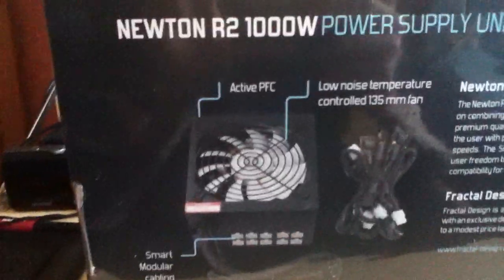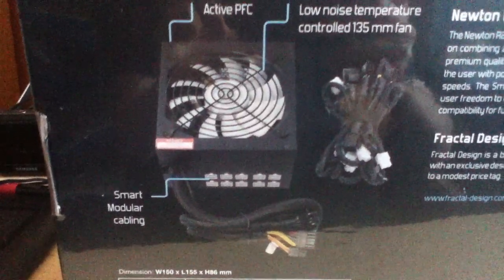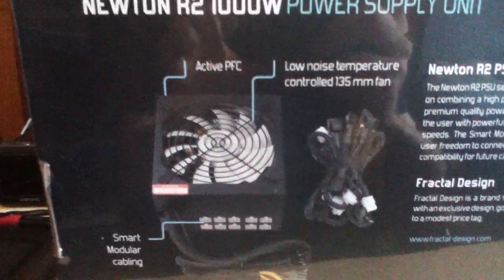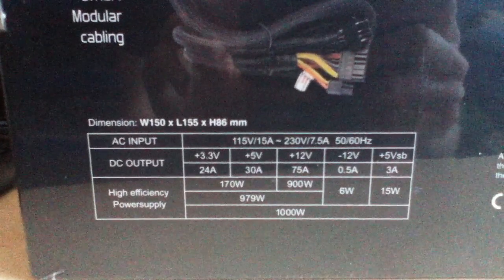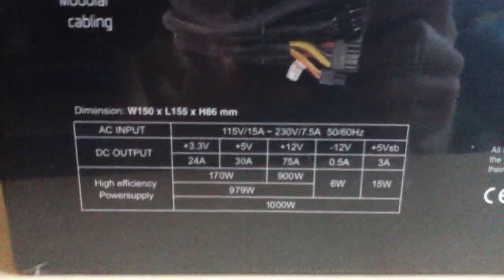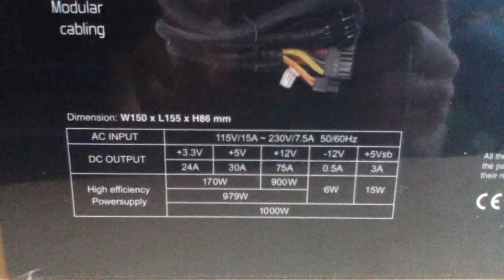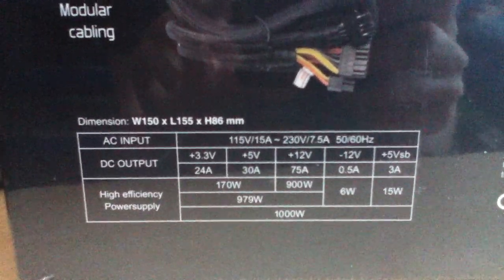On the very back we have a picture of the modular cabling, your fan, and there's some text there you can pause and read. Down here you've got your dimensions, your DC output, your input, your voltage and amps. You can see it's got 75 amps on the 12 volt rail — that's quite good. And then on the other side we have the features.